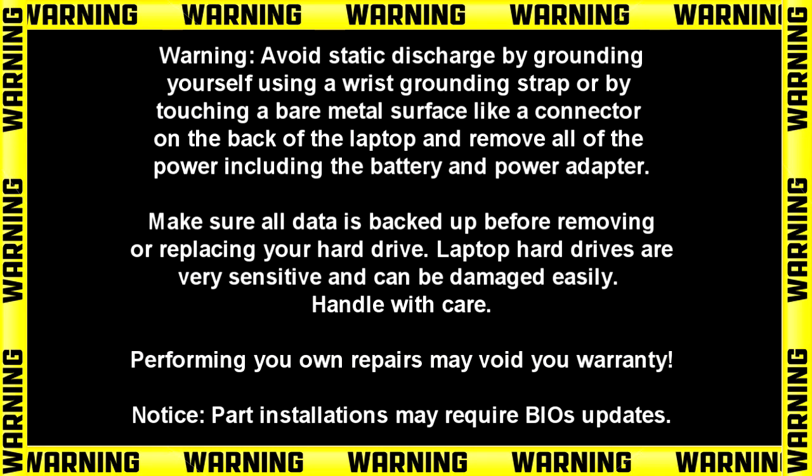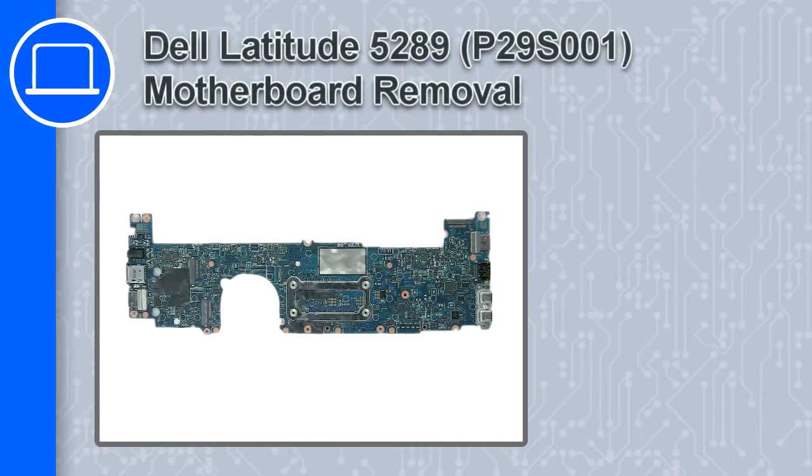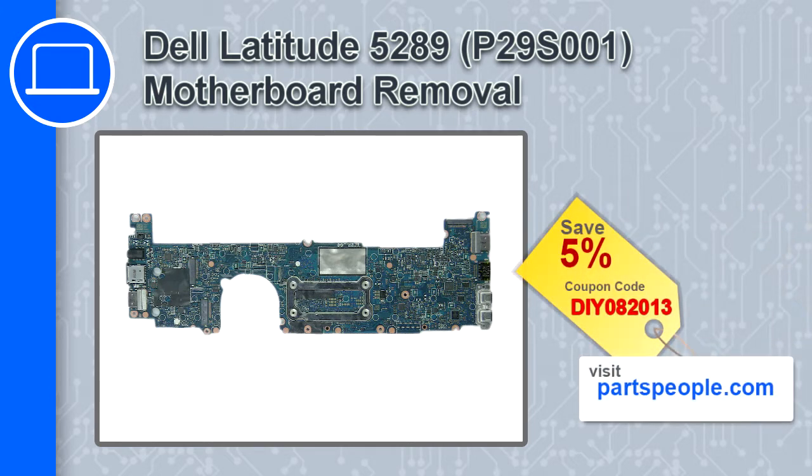How's it going? This is Ricardo and in this video I'll show you how to remove the motherboard on a Dell Latitude 5289. If you're looking for parts for this laptop, go to our website and use this coupon for a 5% off discount.